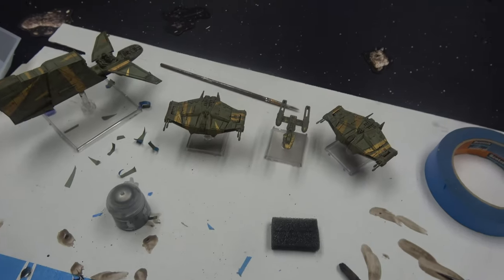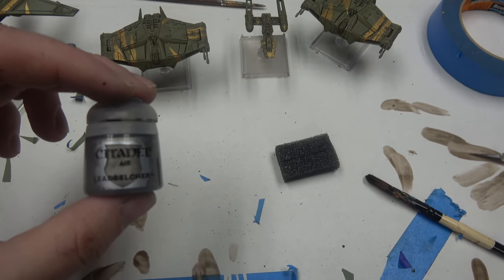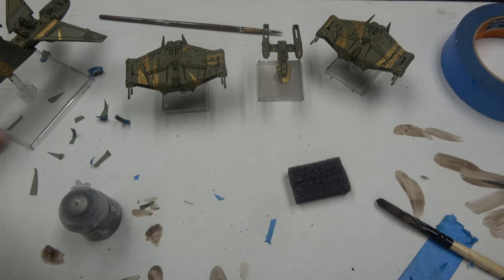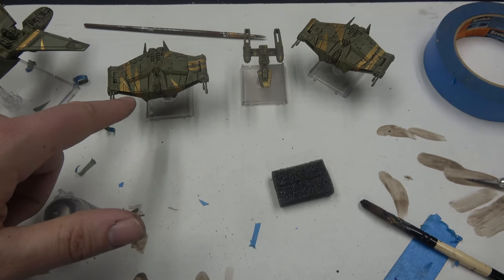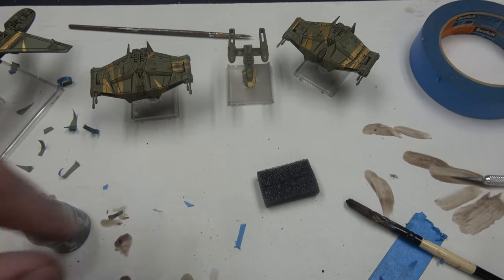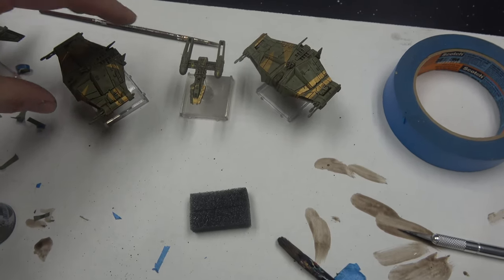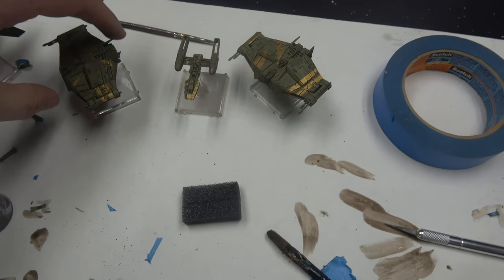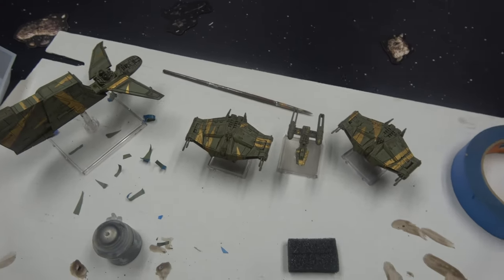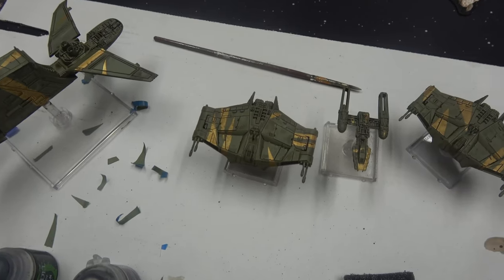Everything's washed and looking pretty good. We're going to use Lead Belcher — I've got it in air form because I'm lazy and want to use it out of the pot. We're going to do some metal bits: focusing on the weapons, air intakes, cockpits, and engines. Guns, engines, intakes — stuff that should be metal is going to be metal. Then after that, Nuln Oil. We'll wait for these guys to dry and be back.